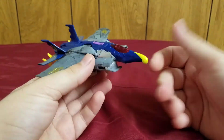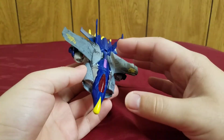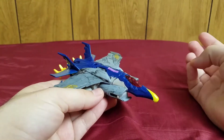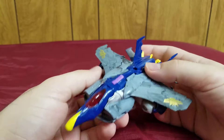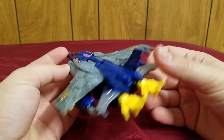As of right now, this mold is only exclusive to this character and his Japanese repaint, but that's different and doesn't really count too much. His vehicle mode is a very heavily modified Lockheed Martin F-35 Lightning II fighter jet, albeit very heavily modified and bird-themed because of the Beast Hunters aesthetic.